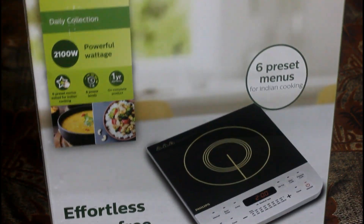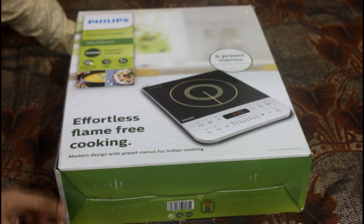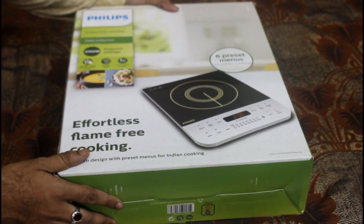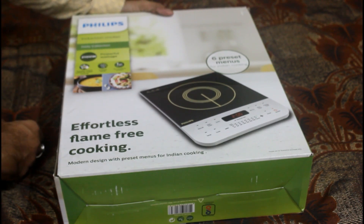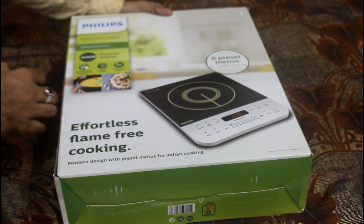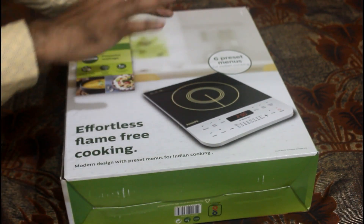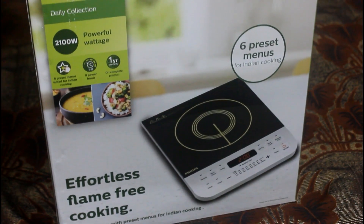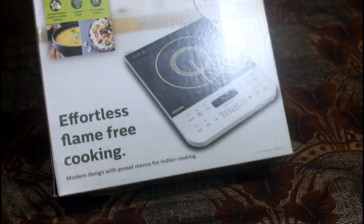First of all, the specification: it is a Philips 2100W induction cooker — that is a powerful wattage. It has a 6 preset menu designed for Indian cooking. It comes with a one-year complete warranty, and its cost is around ₹3100, available from Flipkart.